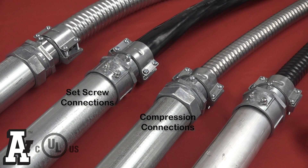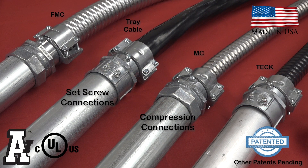Arlington's listed cable stop transition fittings: the efficient, cost-effective way to transition feeder-sized cable to EMT, IMC, and RMC.